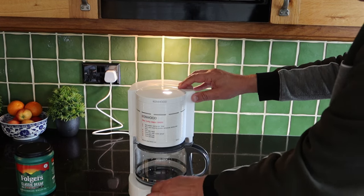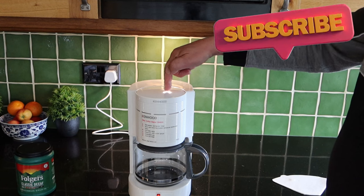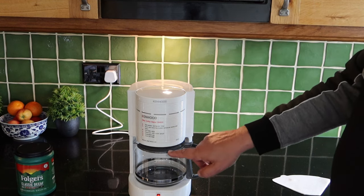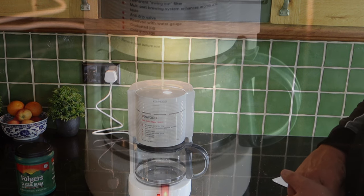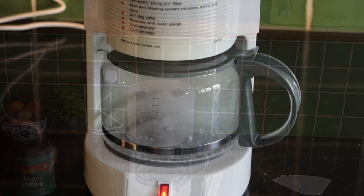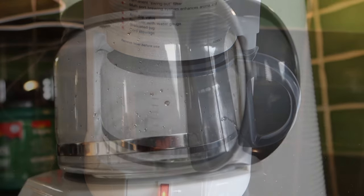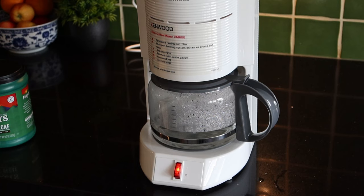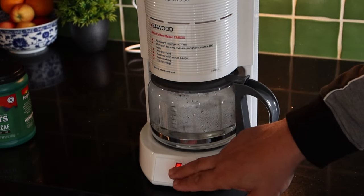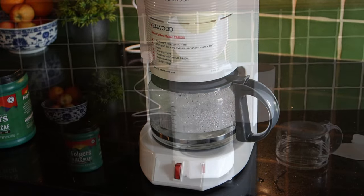This machine has just one button — on. Now it will boil the water from the tank, feed it over, and drop it into the top of the coffee filter, then through a little non-drip valve it will end up in the carafe. We just need to let the water run through. That sound tells you that's the last of the water — just let it finish dropping through. Some machines will turn themselves off at this point; on this older one we'll just turn it off while the last of the water comes through.